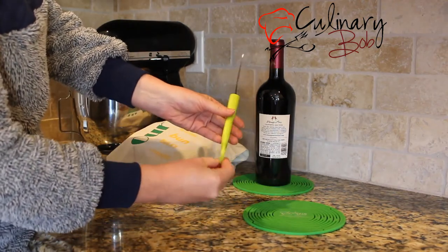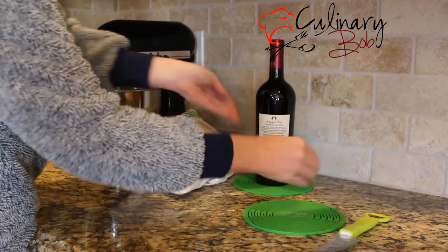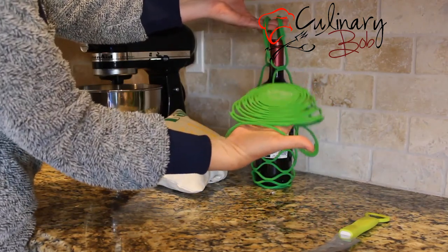A cheese knife that doubles as a bottle opener and wine opener, and a silicone tote that carries wine, water, soda, and more. And this doubles as a hot plate and pot holder.